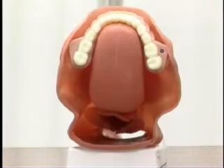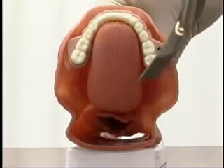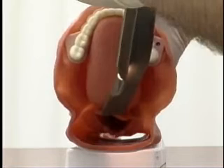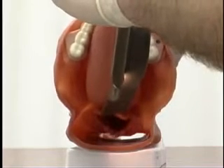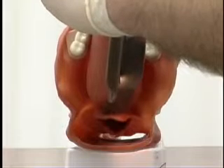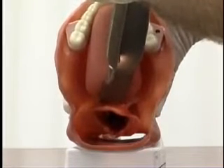I'm going to talk to you about the blade placement. You have two types of blades. The first one is the Macintosh blade. No matter what size of Macintosh blade you have, the placement of the blade is the same. Basically, this blade is going to go down the base of the tongue on the right-hand side, and the blade is going to fit right between the epiglottis and the base of the tongue — that's the vallecula. Then when you pull straight up, you're actually visualizing the vocal cords.